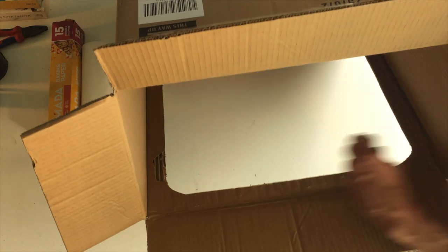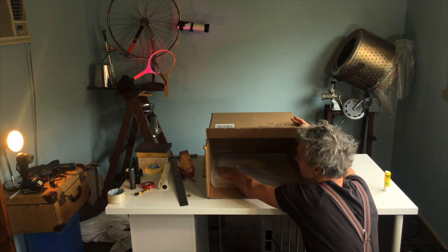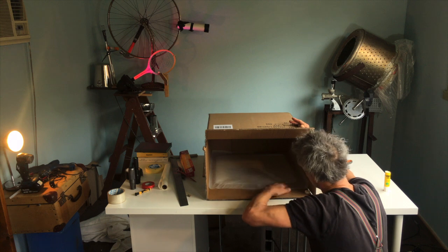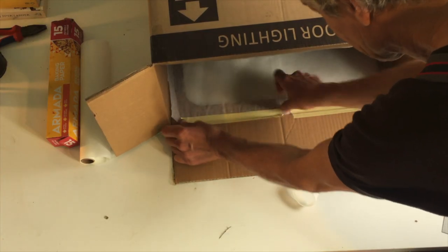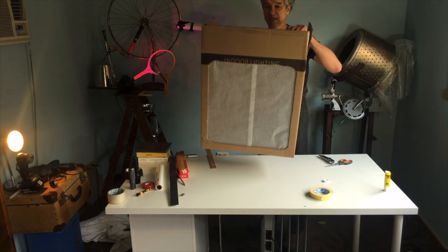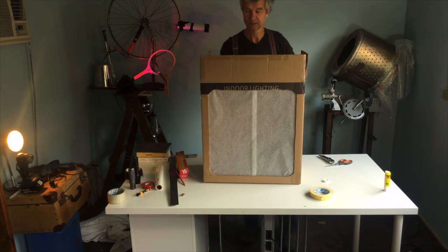Once it is cut out, you want to glue the paper inside. With a glue stick, go all around the inner part of the window, place the paper in position, and press it down carefully. Use some extra tape to make the attachment even stronger. Well done! The most important part is done — that is our theatre.